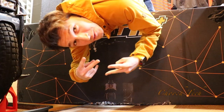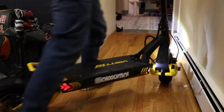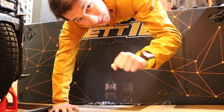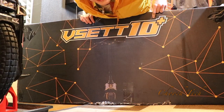What up dudes! Chooch back with another one. Today we'll be looking at this right here — this is the Vesette 10 Plus. Electric scooters are sick now. I've been wanting one for a while with Bark Busters and off-road tires, but that's gonna be the eventual build on this thing. Let's open it up and check it out.